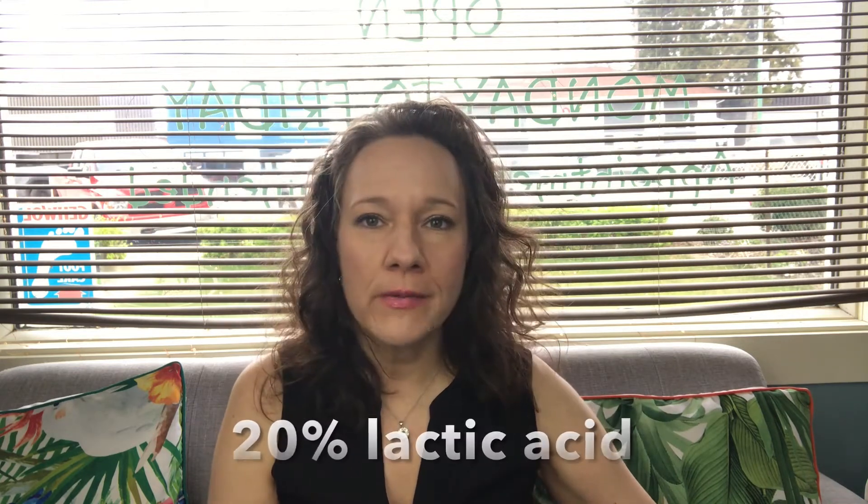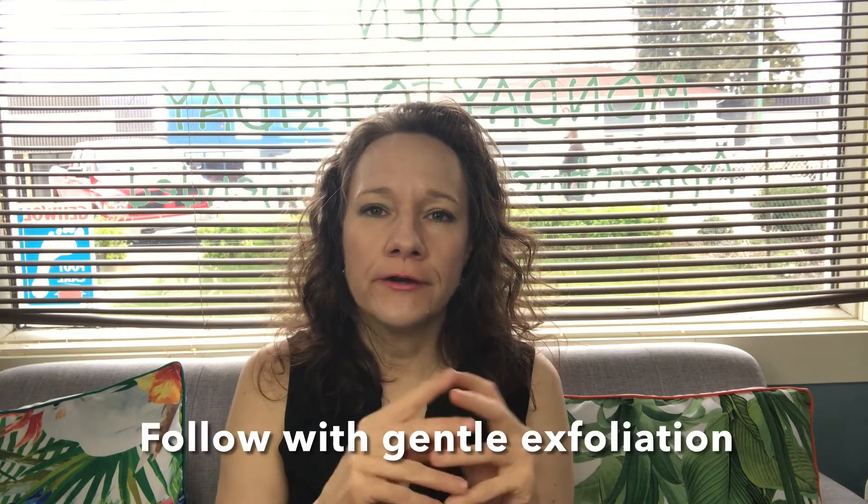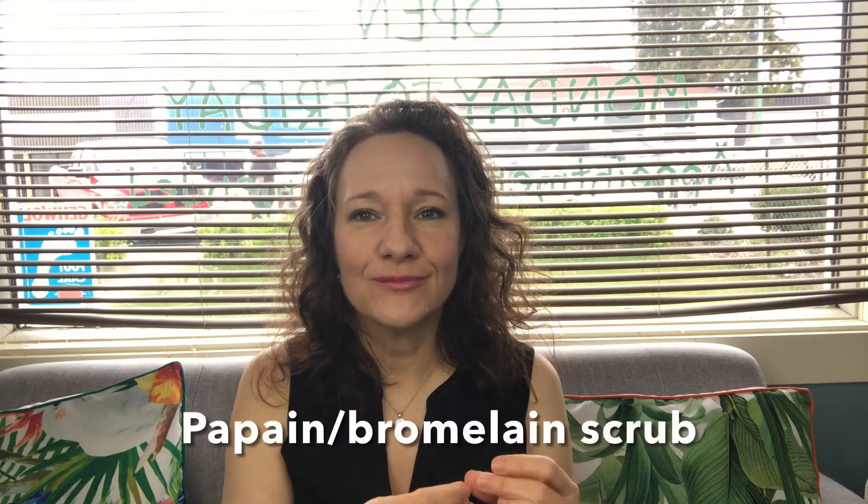The botanical AHA peel has hollyhock extract in it — a really interesting ingredient. It uses a 20% lactic acid and that is going to stay on for two to three minutes, no more than that. After that, you can do some light extractions — don't do a whole lot, but do some. Then I like to do a very gentle exfoliation with a scrub — it could be a papaya, papain, and bromelain or pineapple scrub — but keep it really gentle. We don't want to overuse a mechanical exfoliator.